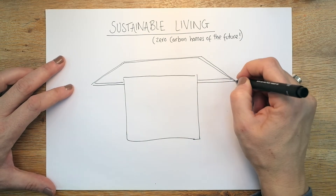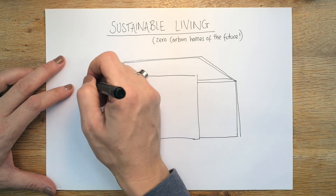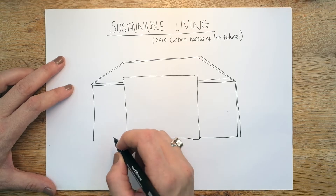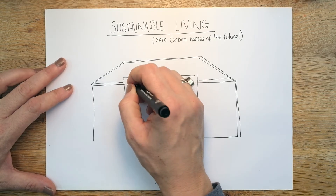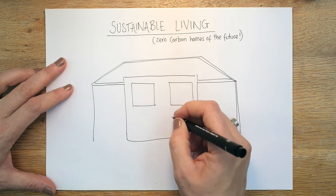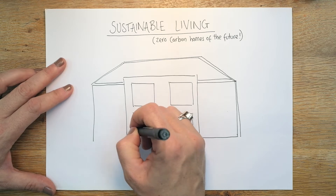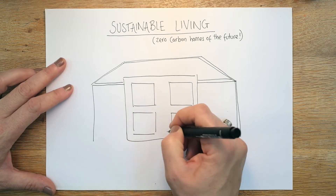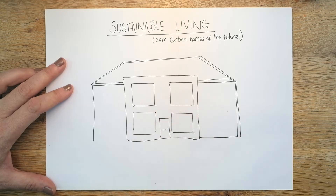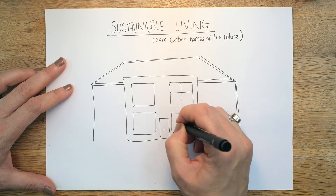We'll bring that section of the roof down and we're going to leave a bit of space because we'll pop a little electric car in there. Then we'll get our nice big windows because a lot of sustainable buildings have lots of glass — triple glazed obviously, because it's going to provide plenty of sunshine but also be insulated, which is very important. So we've got our windows in place.